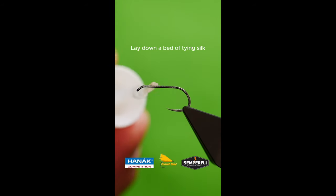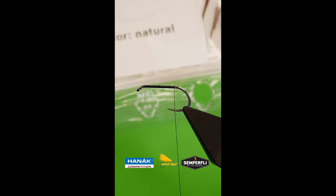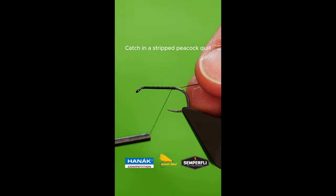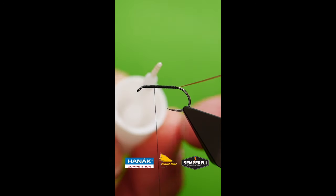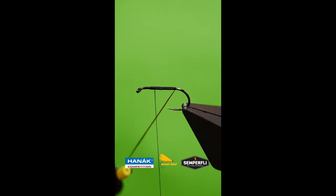Lay down a bed of tying silk. Catch in a single strand of stripped peacock herl. Add an even layer of super glue up the shank and bring up the stripped herl.